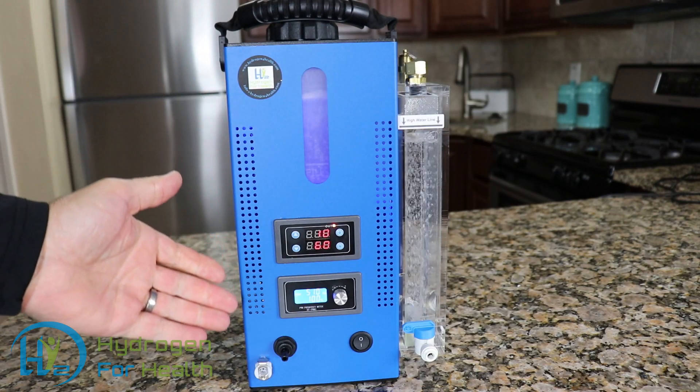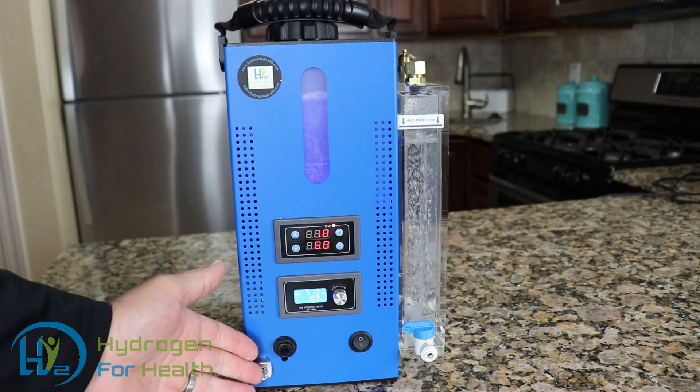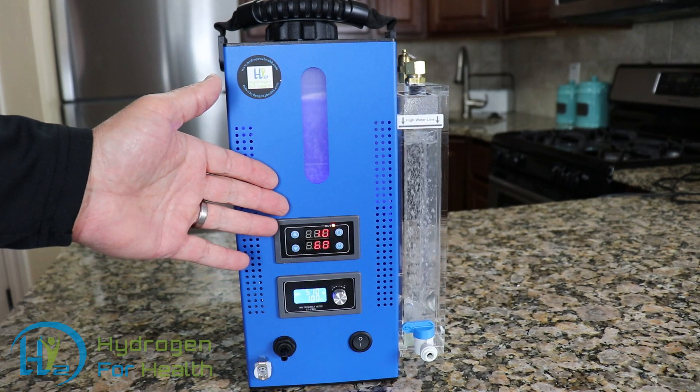Maintenance on the machine is super simple. After 200 hours of use, you simply drain the water out of this output port and fill it with new distilled water and lye.